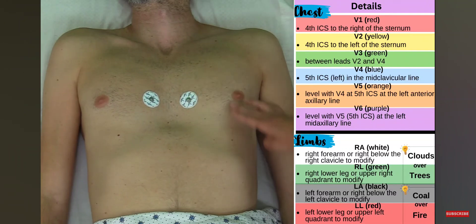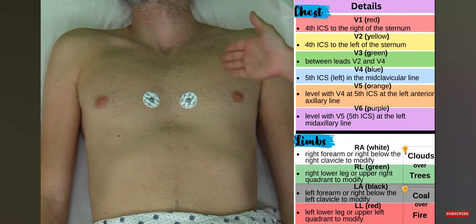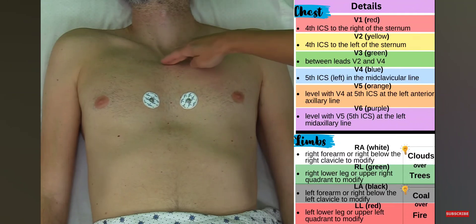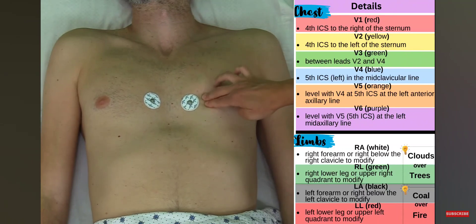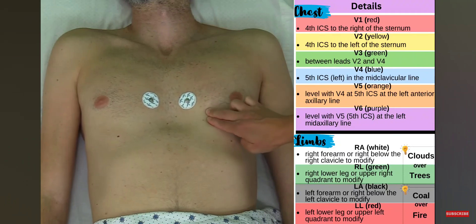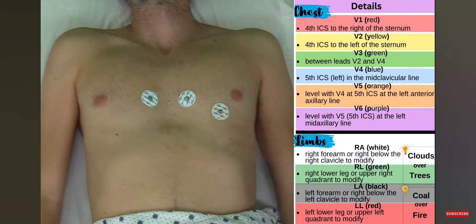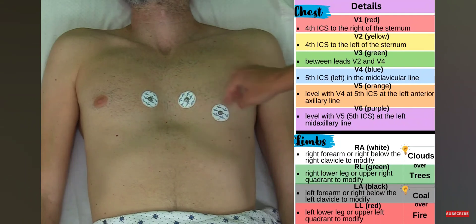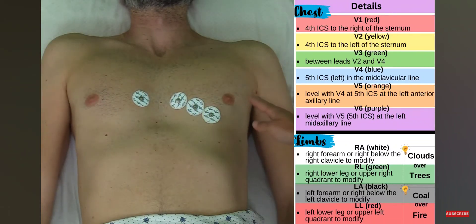Now I'm going to place V4, temporarily skipping V3 because V3 will go between V2 and V4. V4 is at the fifth intercostal space along the mid-clavicular line. Find your clavicle — the beginning and end of it — and cut it down the middle. I repeat the same steps to find the fifth intercostal space and go mid-clavicular, placing V4 right here. Now I place V3 at the midpoint between V2 and V4.